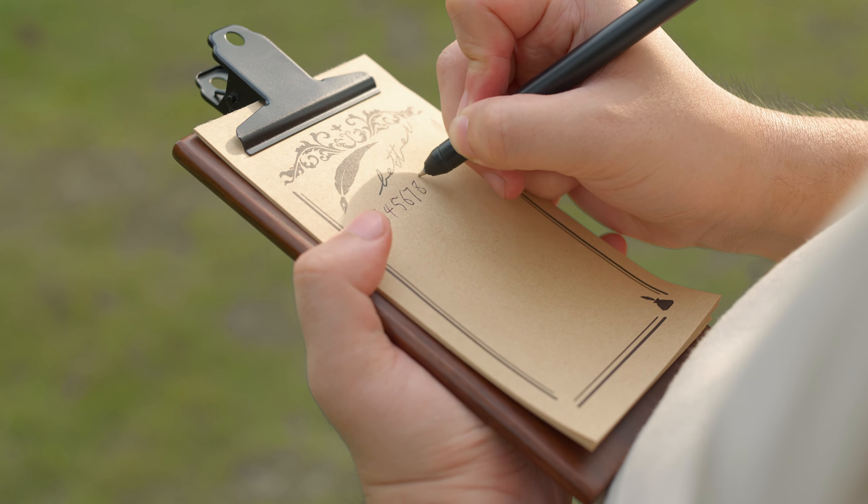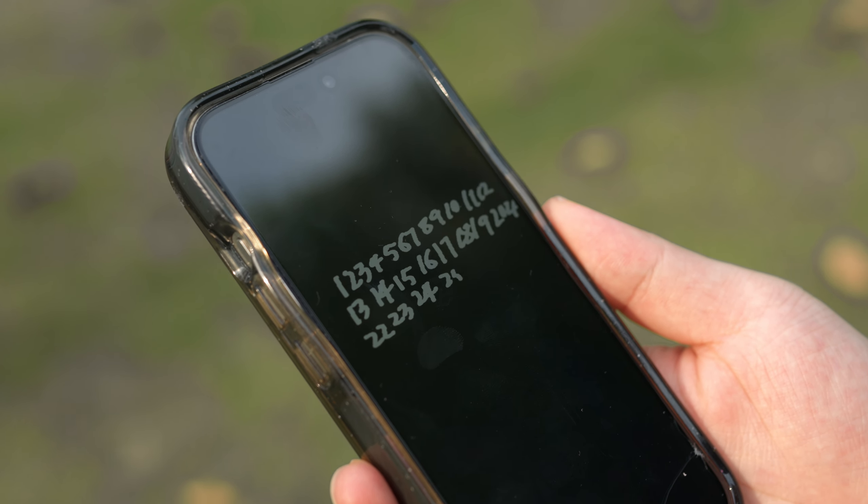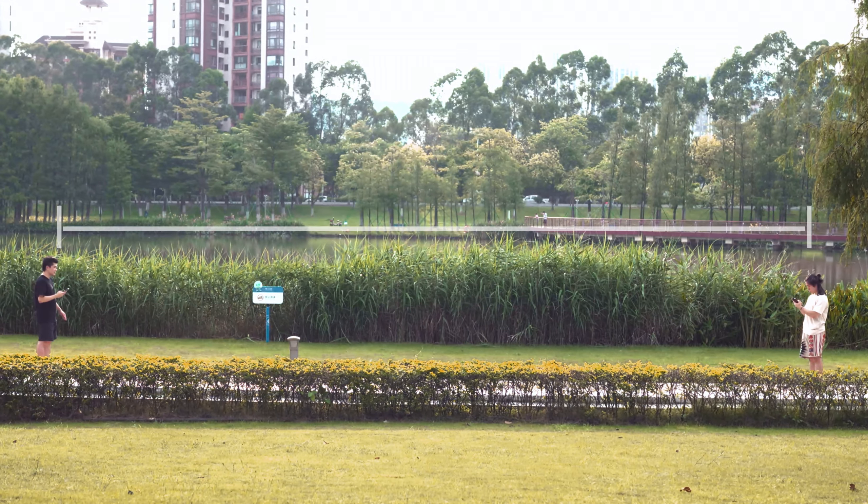With a 30-meter working distance, the ArvoPad still gives you a clear peek at whatever your audience writes.